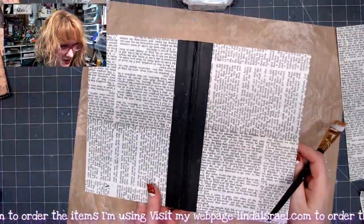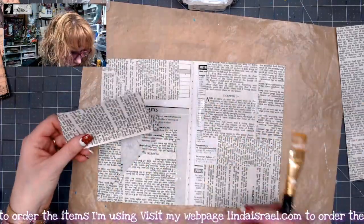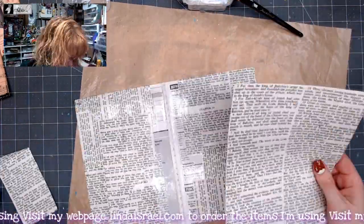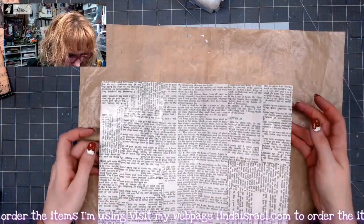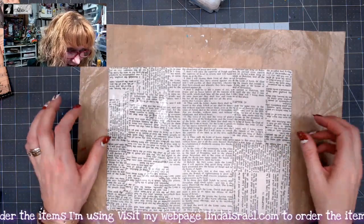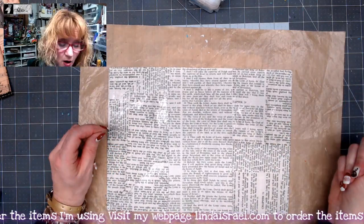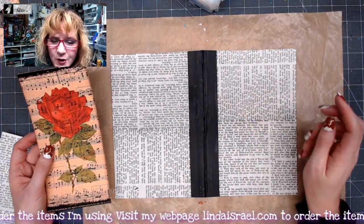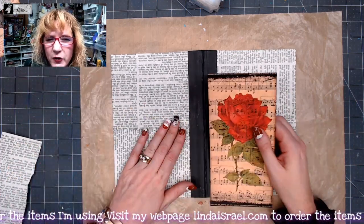I've got the outside covered and now I'm just going to use some scraps and pieces to fill the inside in. I've applied the pages to the cover and I need it to dry a little bit before the next step. I'll come back in just a few minutes after it's dry. The cover is somewhat dry - it's okay if it's a little bit damp, but I didn't want the glue to still be sopping wet.